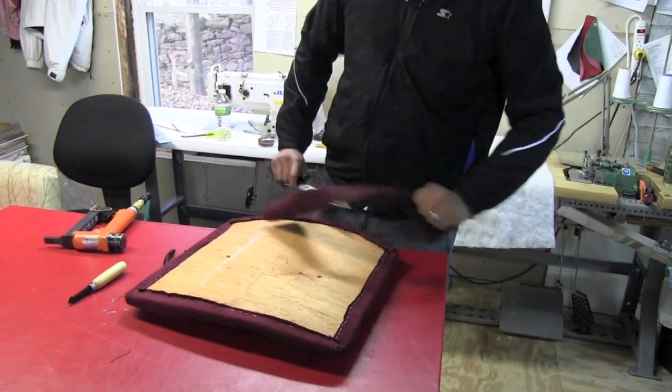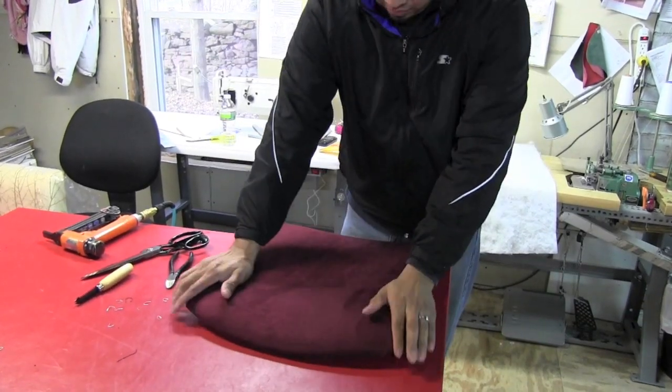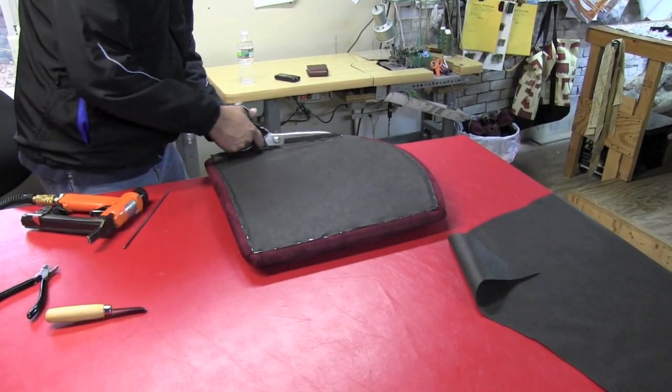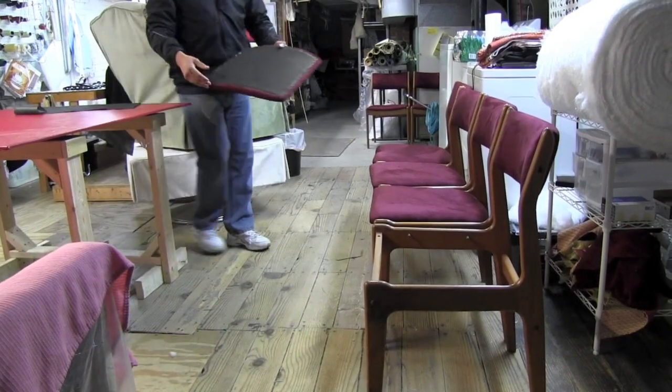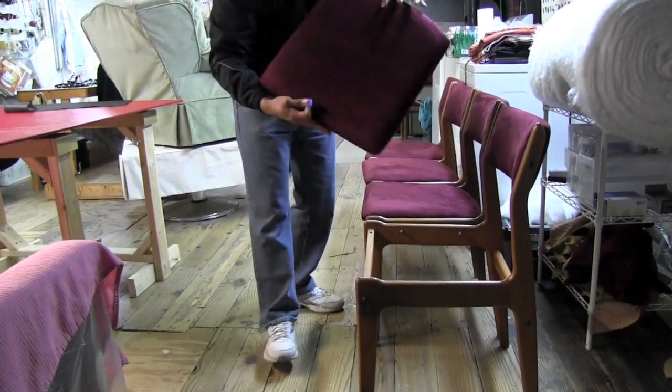Trim off your excess. Add a dust cover and you're done. Now that's a comfortable looking chair.